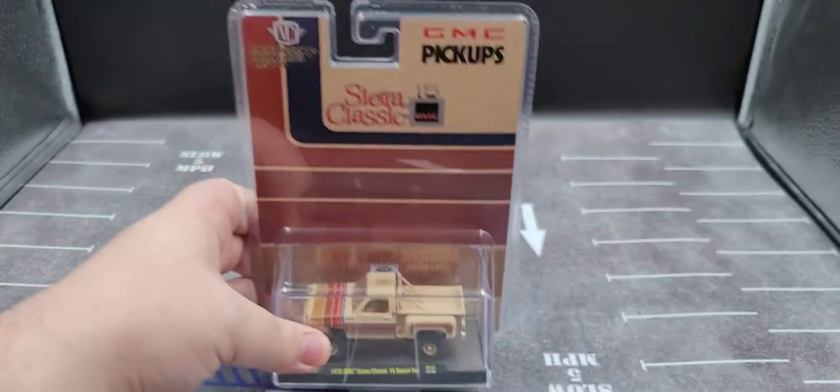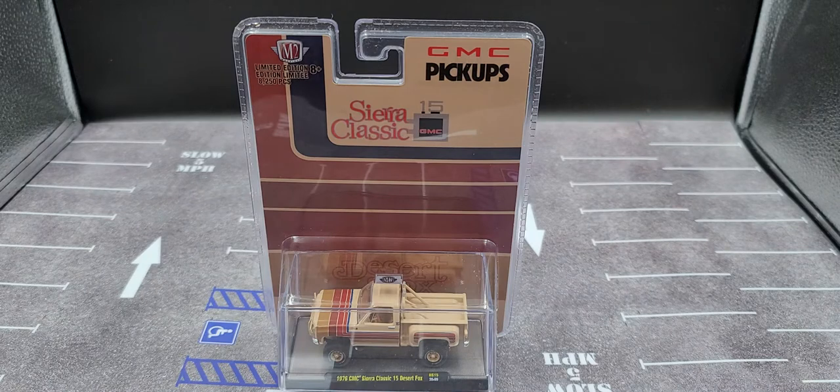I'm going to pause the video now, open it up, take it off the base, and take a closer look at the truck. Stay tuned — be right back.